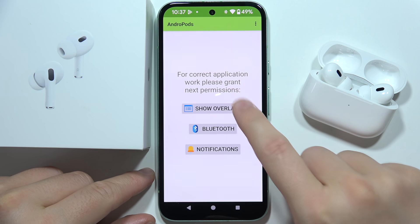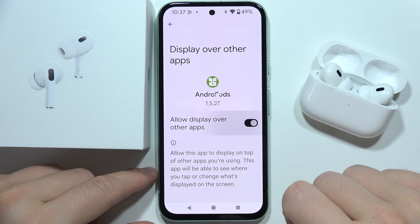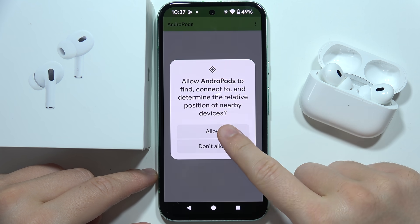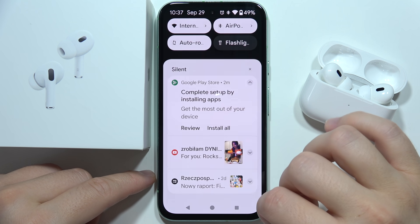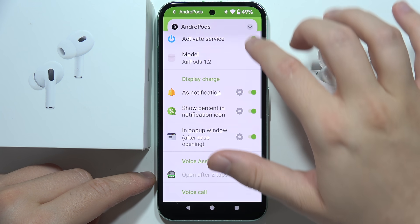Now all you have to do is grant permission for the overlay view. Select Andropods, click on the switcher, go back, and do the same for Bluetooth and for notifications.